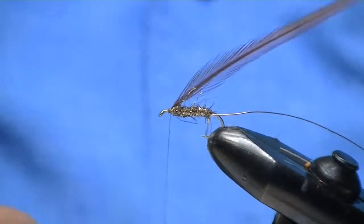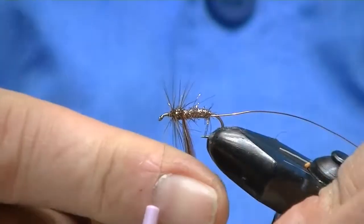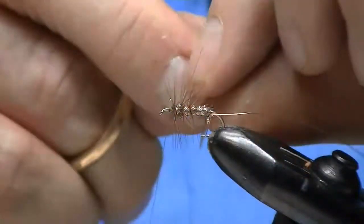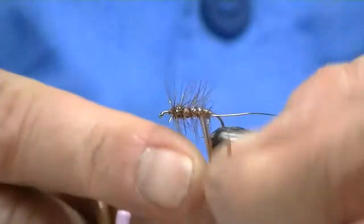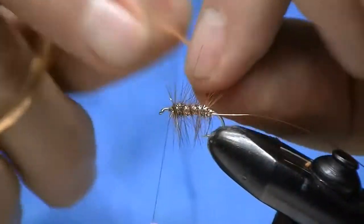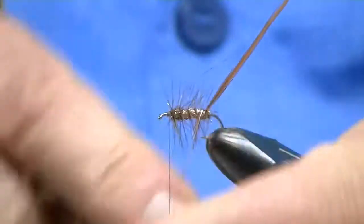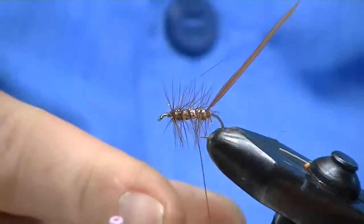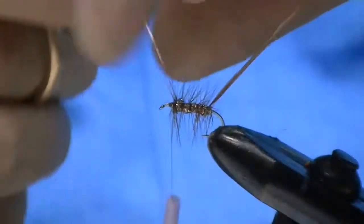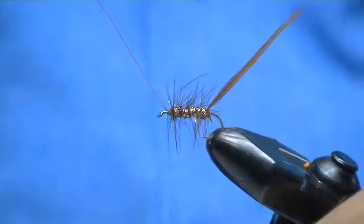Don't let your girls or wives see this so they want to wrap their hair with it. I'm going to take one complete wrap and then head back towards the rear of the fly, trying to keep it spaced evenly. Then I'm going to take that wire and bring it forward — that just locks in all that hackle. When you catch fish, you can catch fish after fish and it won't break on you.